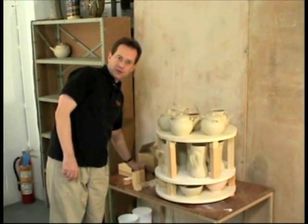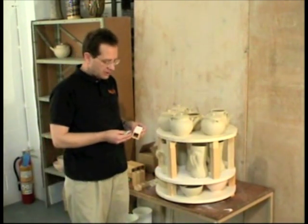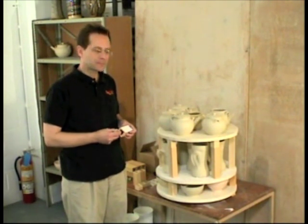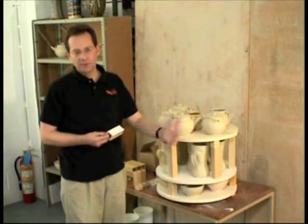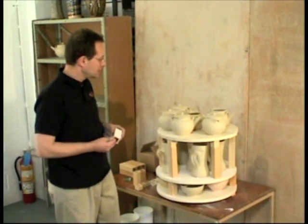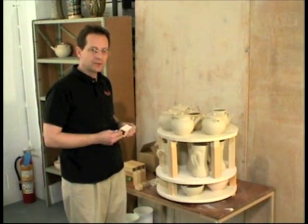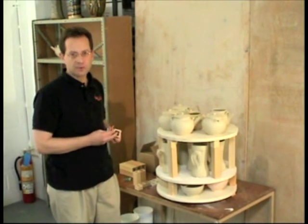I want to talk about the use of witness cones in the kiln. Witness cones are a way to measure what's called heat work, and a great analogy is it's kind of like baking a turkey. You can bake a turkey at a low temperature for a long period of time or at a higher temperature for a shorter period of time, and the same thing is true with ceramics. The ceramic process develops certain properties as it gets heat work, and witness cones are a great way to find out what's really going on.